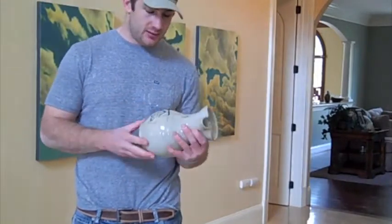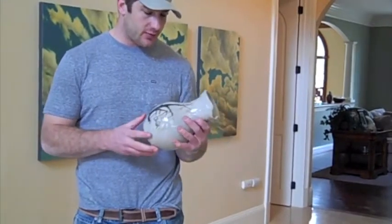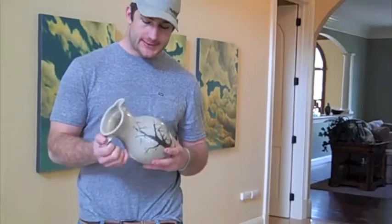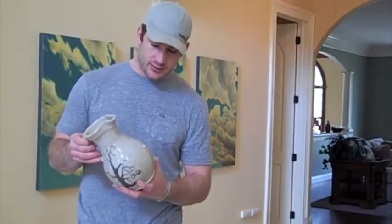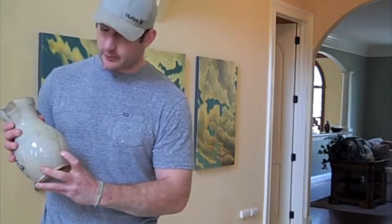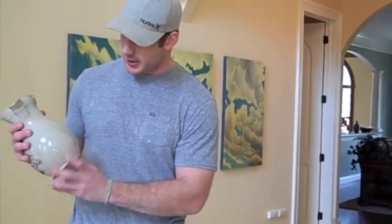This is a probably half-gallon pitcher that I threw on the wheel. It has a handle attached afterwards. It's a white chino glaze on this pot, and that actually stayed pretty white. There is a pretty cool ash and drip mark from the firing and from the kiln — I actually really like that one drip.